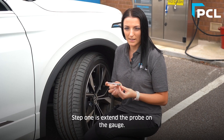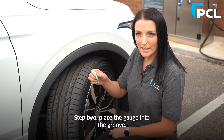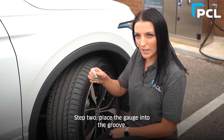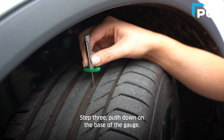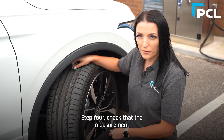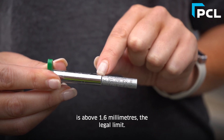Step one: extend the probe on the gauge. Step two: place the gauge into the groove. Step three: push down on the base of the gauge. Step four: check that the measurement is above 1.6 millimeters, the legal limit.